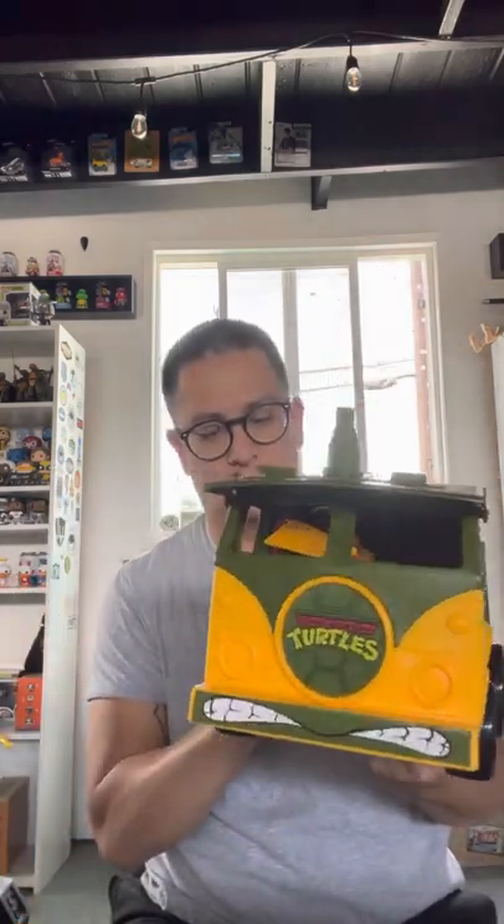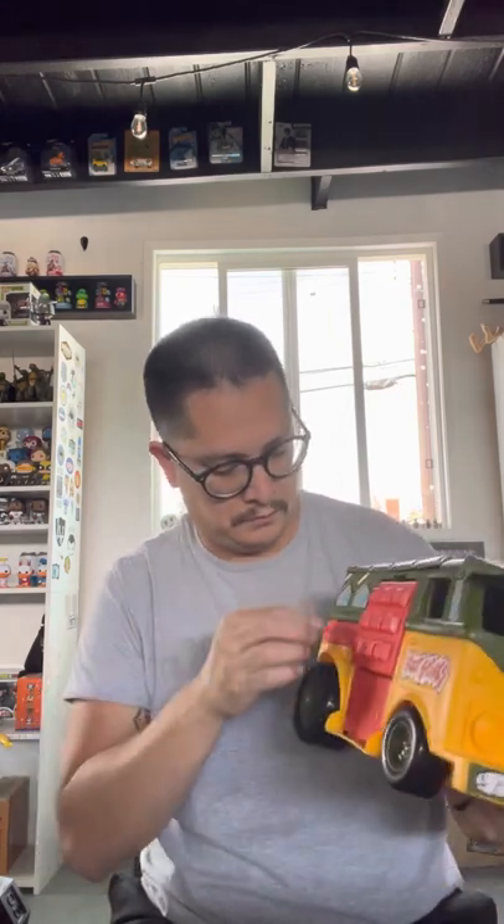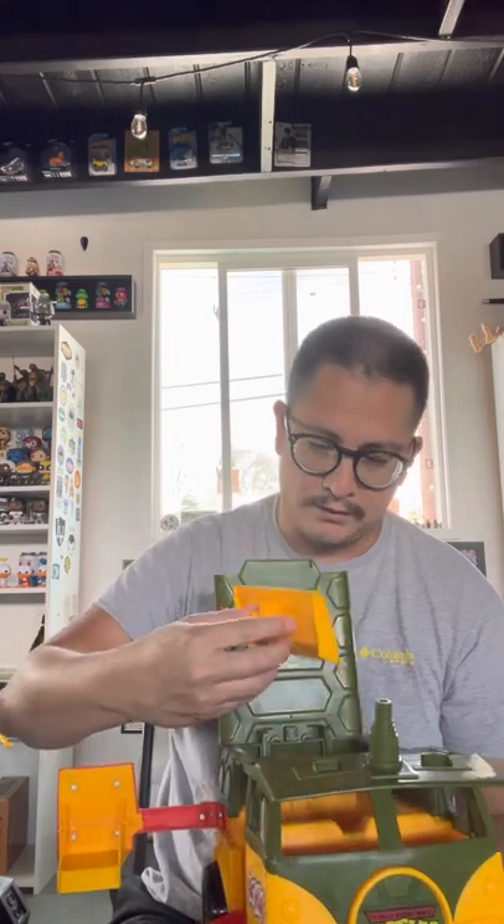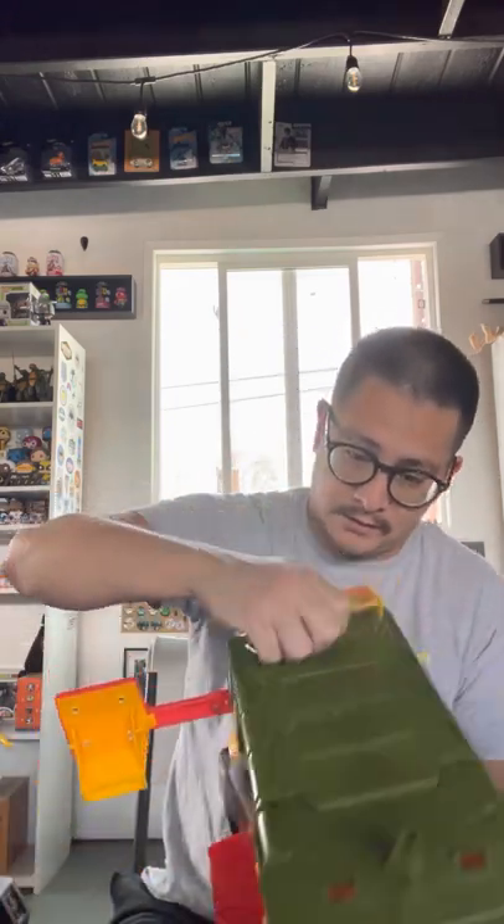I don't even know how this little button thing goes — I remember you push it. I'm gonna have to figure that out. Oh, there you go. Pretty sweet! Oh yeah, here's a spoiler — a little spoiler on it. Oh yeah, goes on top there, I'll just throw that on right now. I remember I used to put the little guy in here; it even comes with a little rubber band where you used to put your little Mikey minifigure or action figure.